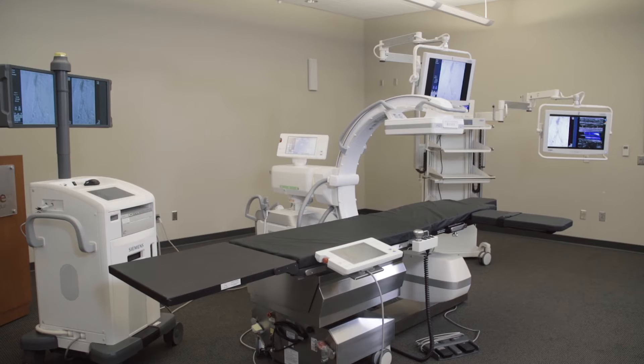What we're utilizing is a C-Arm, a table, and our mobile boom that will display ultrasound images as well as any other type of video source that you'd like to display during the procedure.